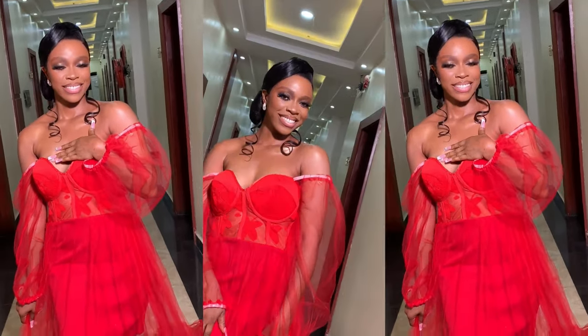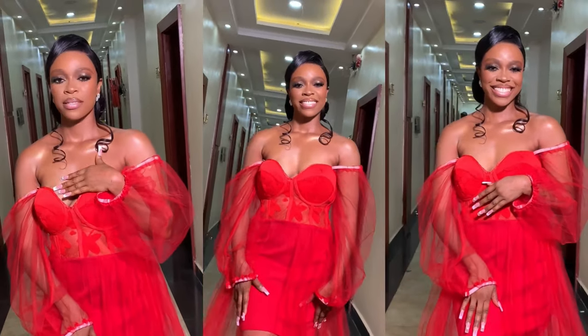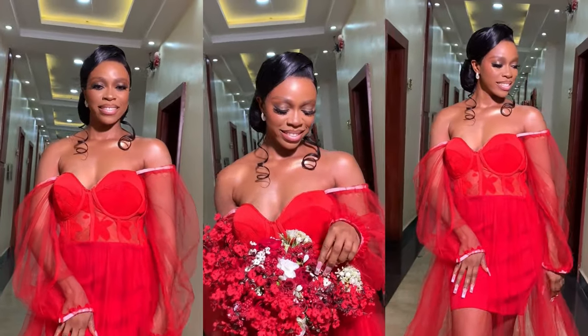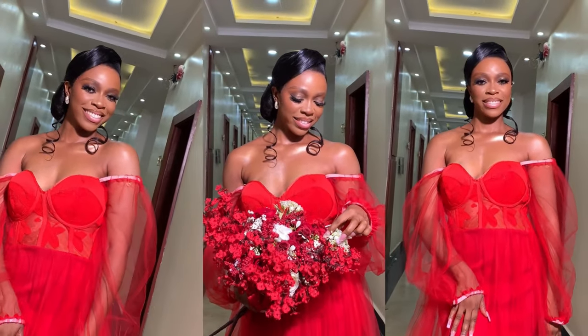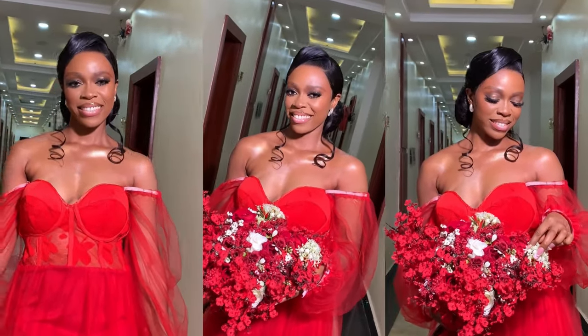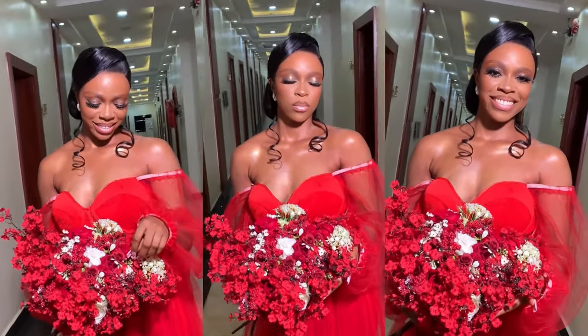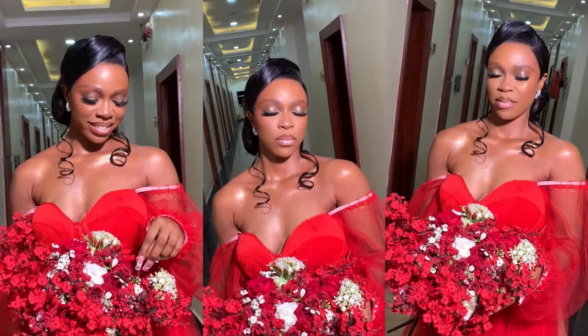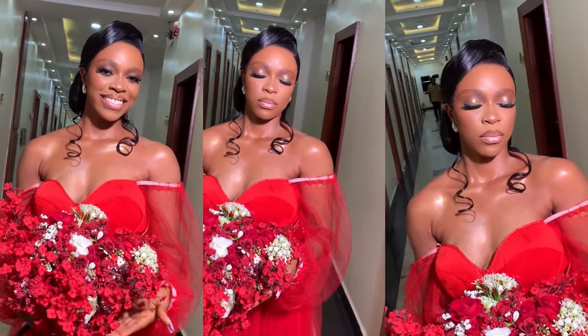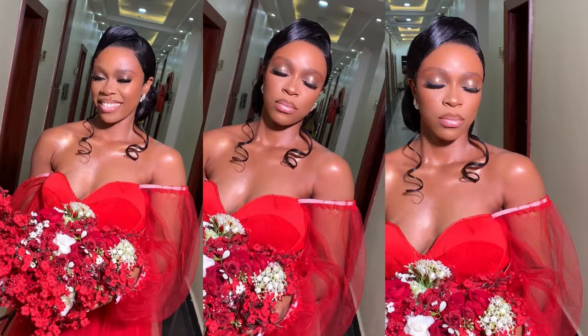Hi guys, welcome back to my YouTube channel. It's your baby girl Elishi here, head makeup artist in beauty. If today is your first time here, you're welcome; if you're a returning subscriber, you're welcome. In today's video I'll be taking you guys through how I achieved this beautiful look on my beautiful bride.